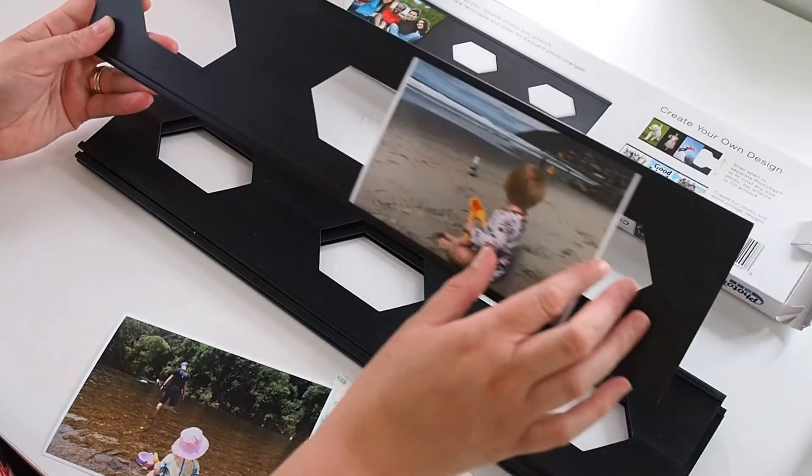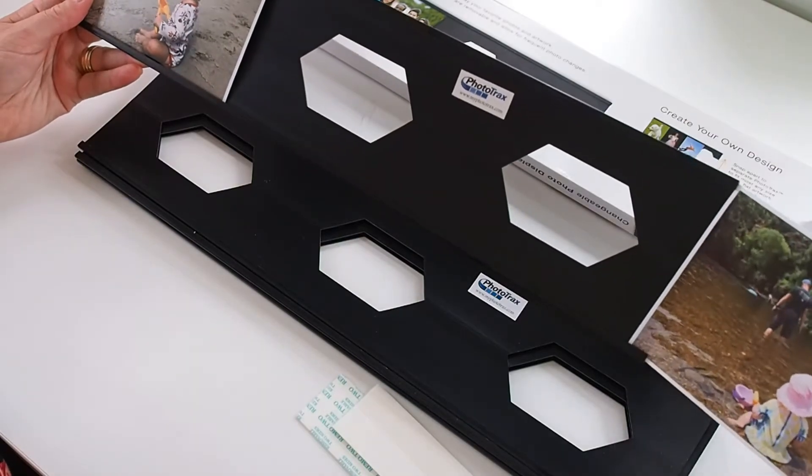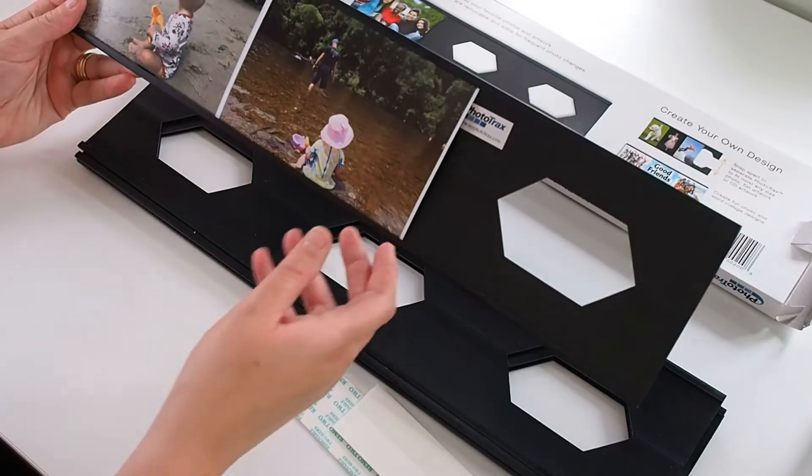you can just slip them into the track and use this as a way of displaying your photos. It's a nice and easy way of switching them around when you want to change things up.